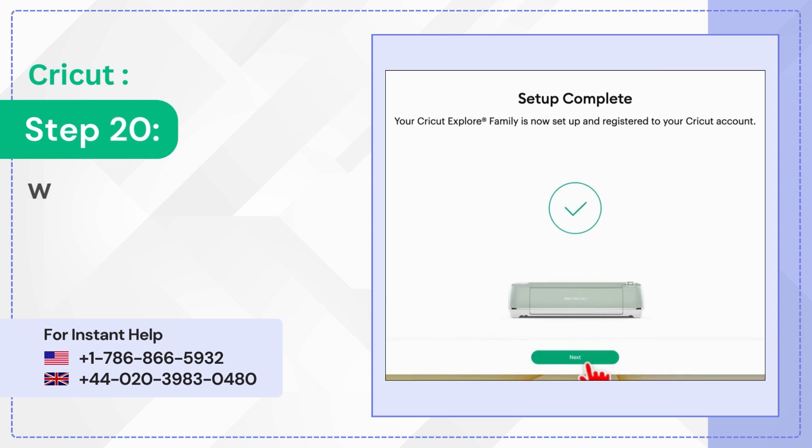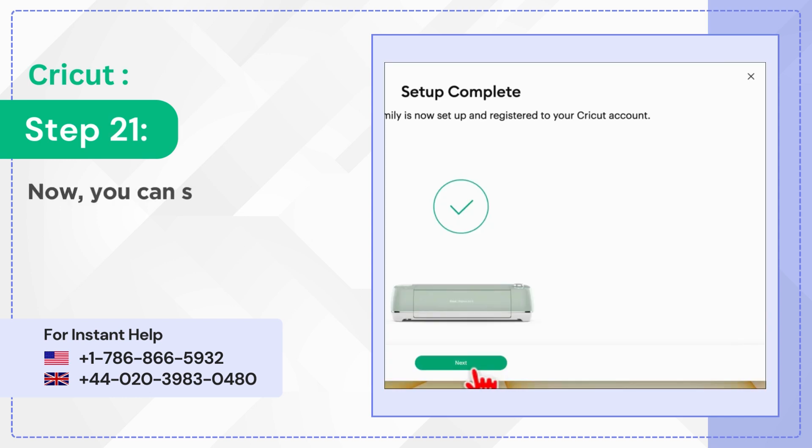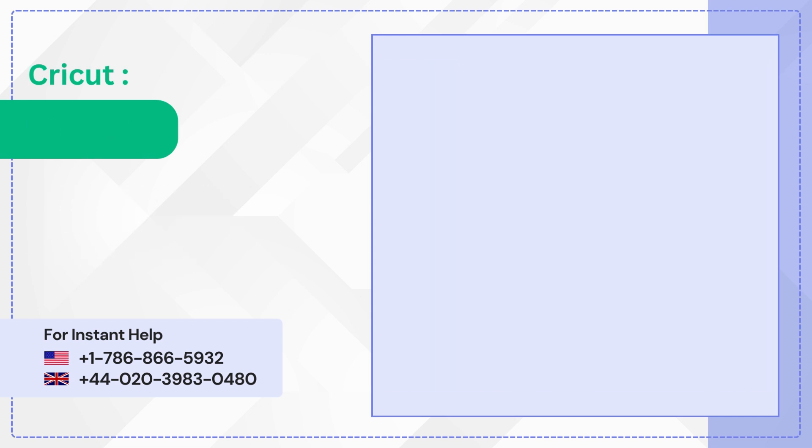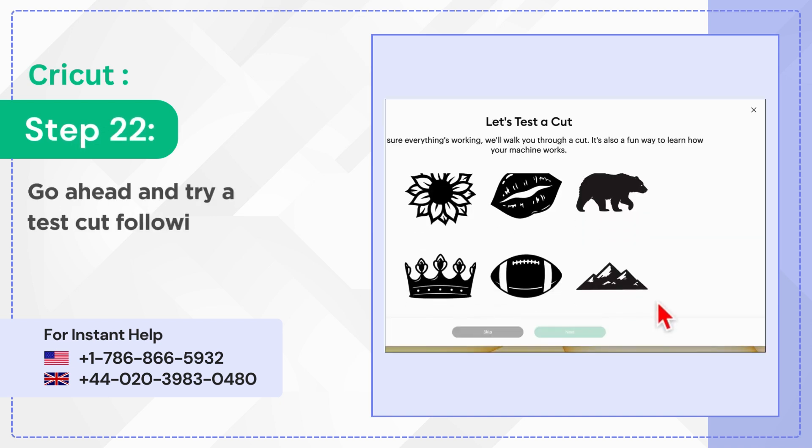Step 20: When you get the Setup Complete screen, click Next. Step 21: Now you can sign up for Cricut Access or sign up later. Step 22: Go ahead and try a Test Cut following the on-screen prompts.